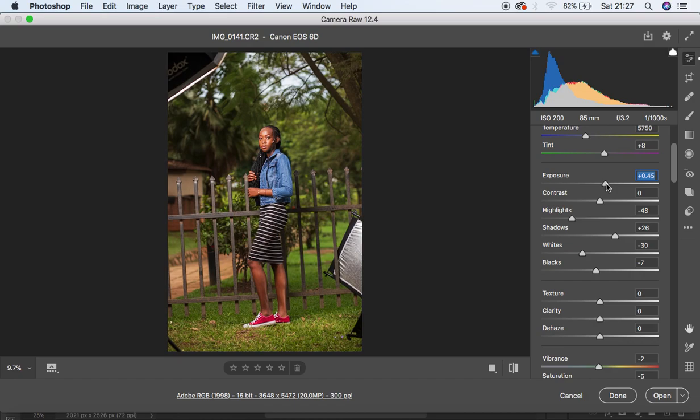Canon cameras usually have quite a bit of tint — a lot of magentas added into portraits. To counter that, come to the Tint option. You can see it has already added about +8 of magenta, so I'm going to move that toward the left until we feel like we're losing that tint from the image. I'll also slightly increase the Exposure just a touch.